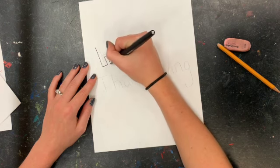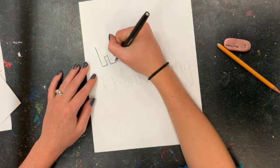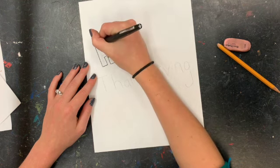It's just going to go around your letters so that the pencil writing that you did is on the inside of your fine line.